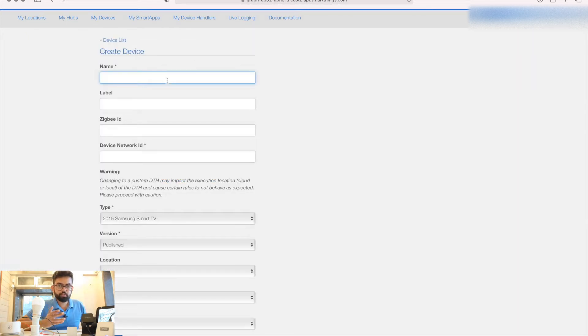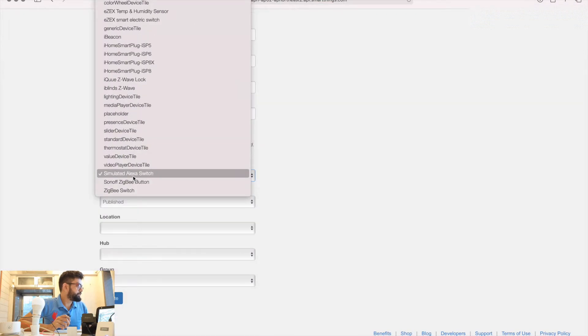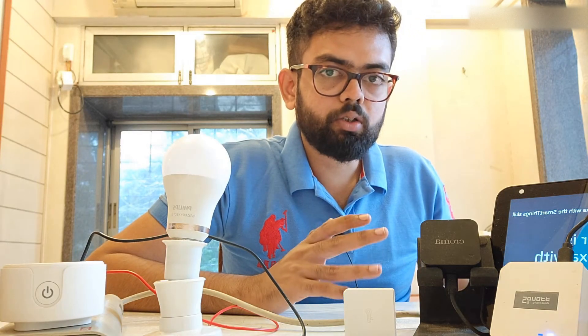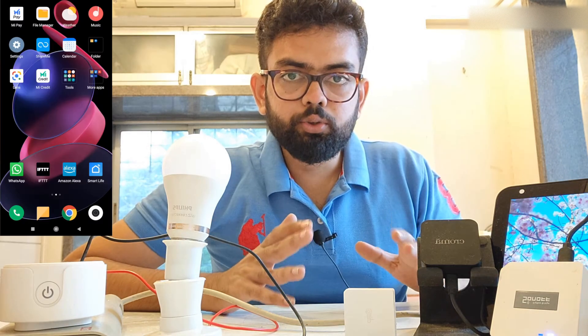I'm going to use it for the temperature and humidity sensor, so I'll type 'TMP trigger' as the name. Set the network to Alexa Switch, set the location to My Home, and click Create. Alexa immediately found 'TMP trigger' from the SmartThings skill and you can control it by saying 'turn on TMP'. Since my SmartThings account was linked with Alexa, it identified the new device and notified us. The new device has now been created.